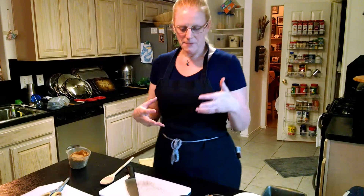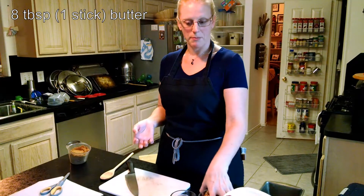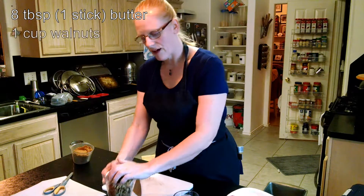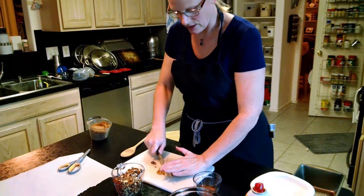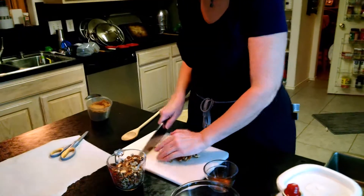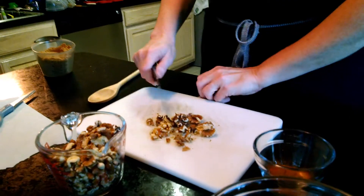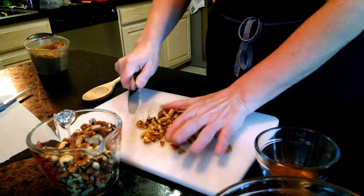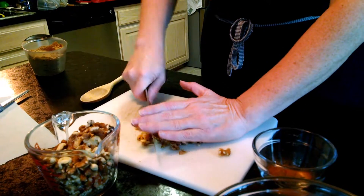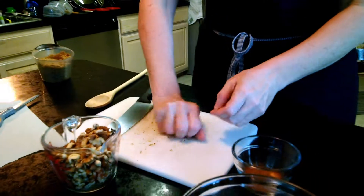Now we're going to make our filling for our walnut bread. I'm going to have eight tablespoons, or a stick of butter, that I've melted and it's going to cool. Then I'm going to chop up some walnuts — they don't have to be tiny chops, it's kind of a coarse chop. You want to have chunks of walnuts, but not whole walnuts because that's a lot inside a piece of bread. So we're just going to put a handful at a time and give them a coarse chop. You need a cup.